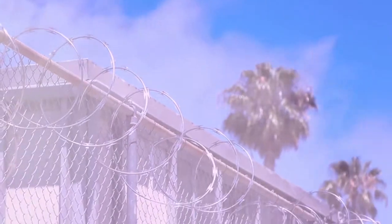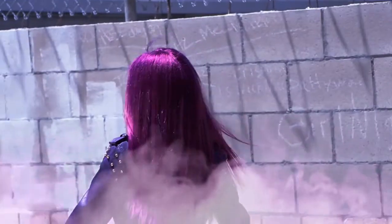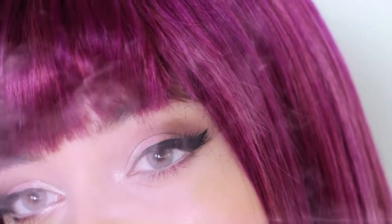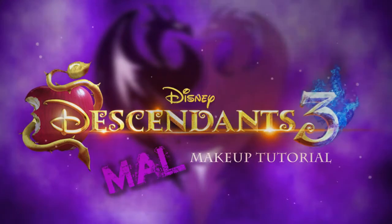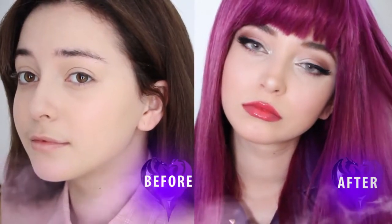Big thanks to Disney Channel for sponsoring this video. Hey guys, it's J-Bunzie and welcome back to my channel. I am so excited to have collaborated with Disney Channel to bring you this step-by-step makeup tutorial for Mal from Descendants, who is my favorite.